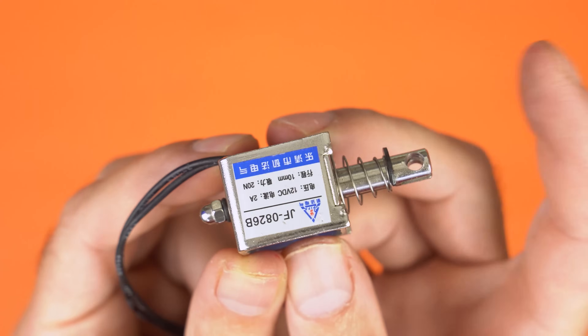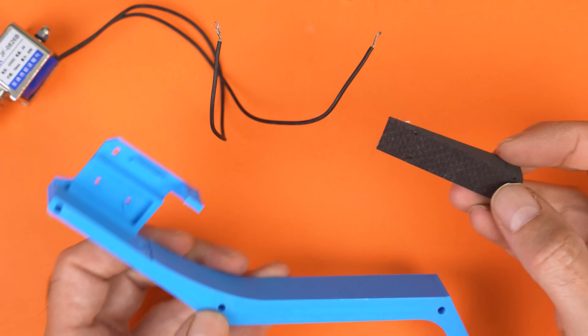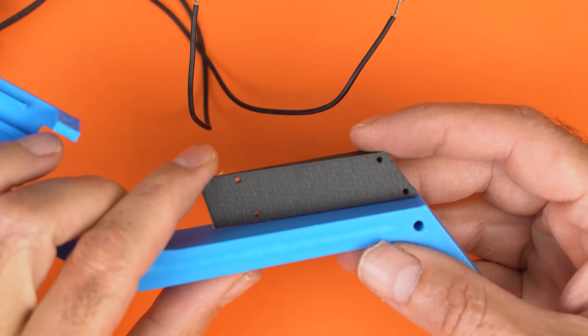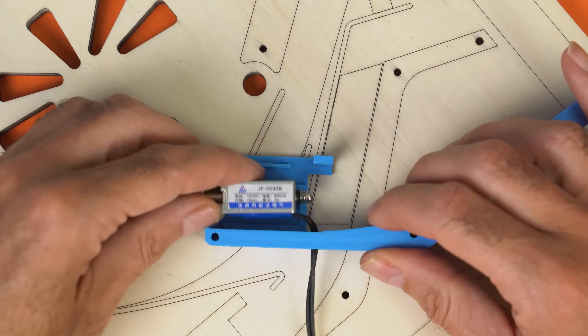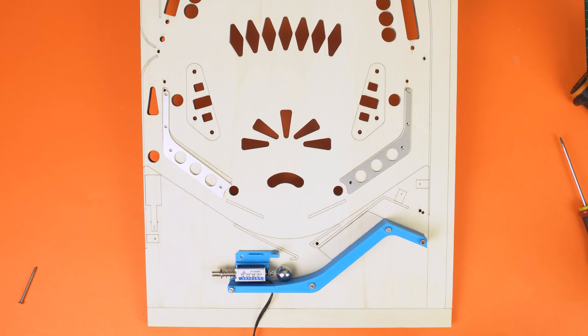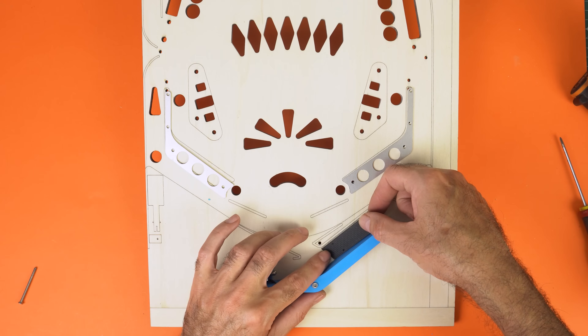Now let's get back to the ball repositioning system using this solenoid. I take the two PLA parts, including the small ramp. What handles the repositioning is this small 12V coil — I built a dedicated support for it. When the ball drops, the coil, triggered by a sensor, pushes it away. To prevent the balls from rolling back, I added this small ramp.